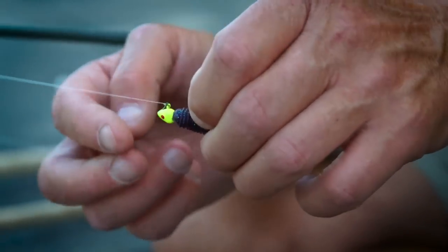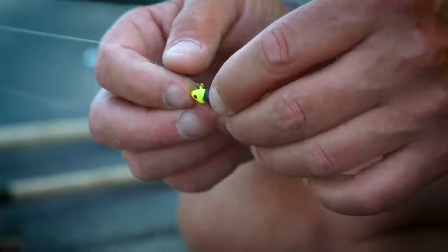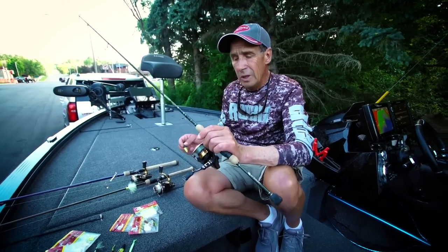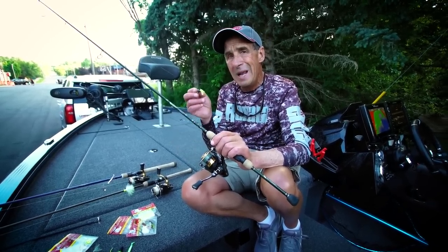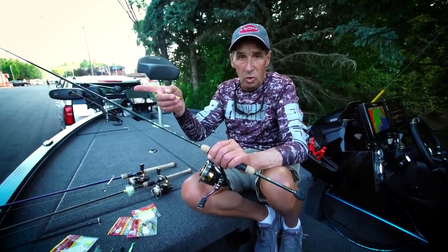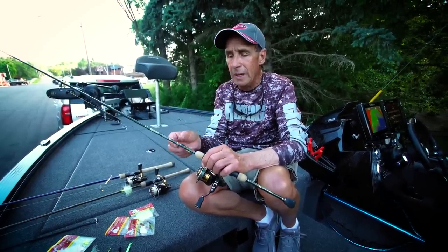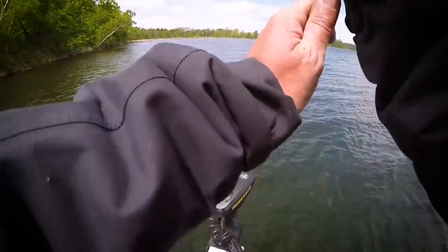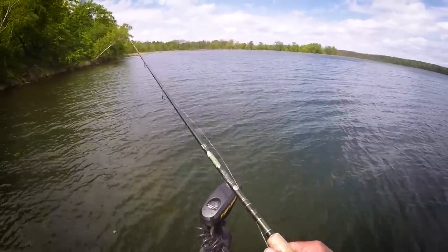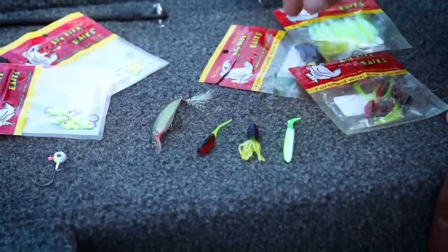Another bread-and-butter bait for crappie fishing is a small tube on a 1/16 oz head that you can cast a long distance. One thing that's really important about this system is the rod and reel. This is a 7-foot 2 St. Croix panfish rod that lets you cast lightweight baits a long distance and is extremely sensitive — you can feel the fish hit the bait at 20 to 30 feet away from the boat. Today's higher-end panfish rods have power and action designed for casting baits and fighting fish.